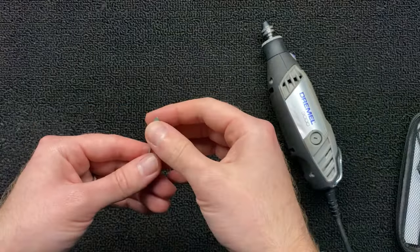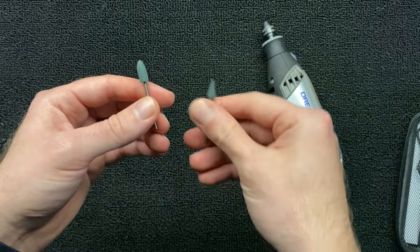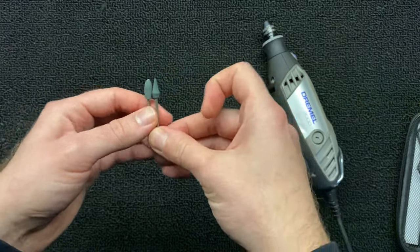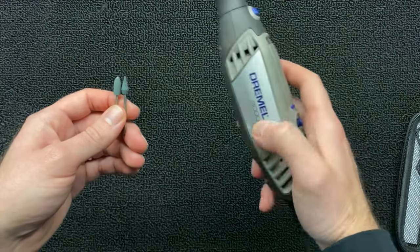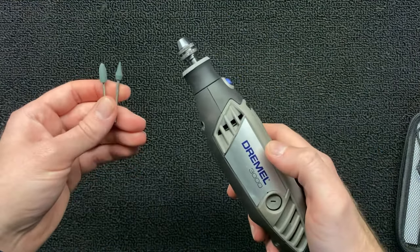For polishing I'll be using my Dremel 462 rubber burr and 463, and for my rotary tool I'll be using the Dremel 3000. Let's get that set up and get it started.